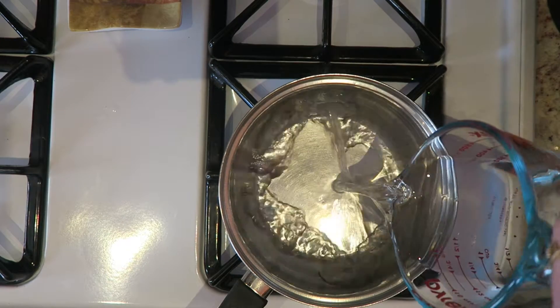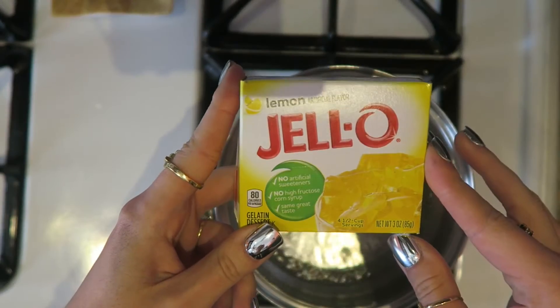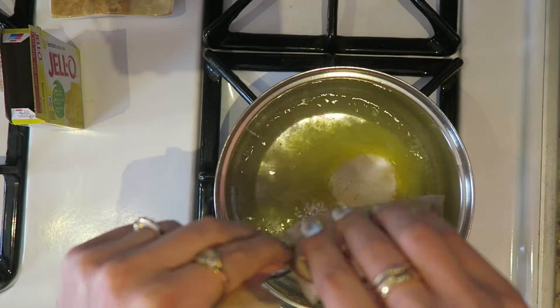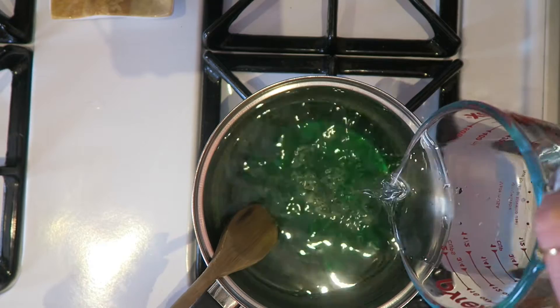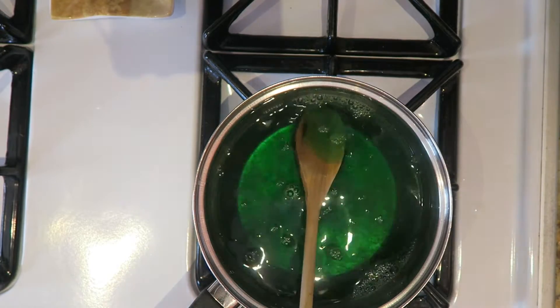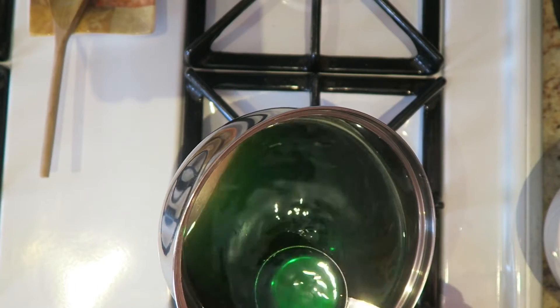You're first going to start off by turning on your stove and adding one cup of water. Make your jello according to your package directions — I'm using lemon jello. Once the water starts to boil, add in the lemon jello and some green food coloring for St. Patrick's Day. You could also use lime jello if you can find it. Add in one cup of cold water and mix that all together, then turn off the stove and set aside one third cup of the jello mixture.